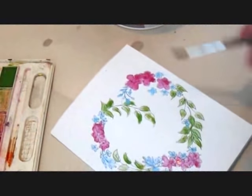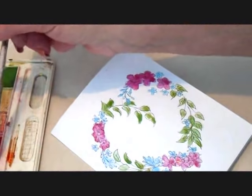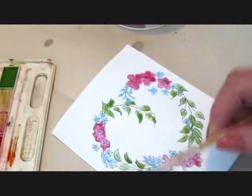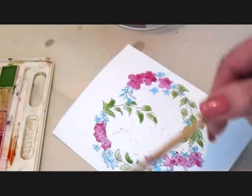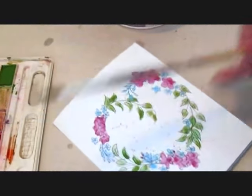Now I'm just going to spatter it with a few different colors. I'll do some pink — I'll wet my brush and pick up a fair amount of pink. I'm going to practice here on the paper first so I don't ruin my card. Tap a little bit here and there, and also do that with green — tap it here to see how much pressure I need.